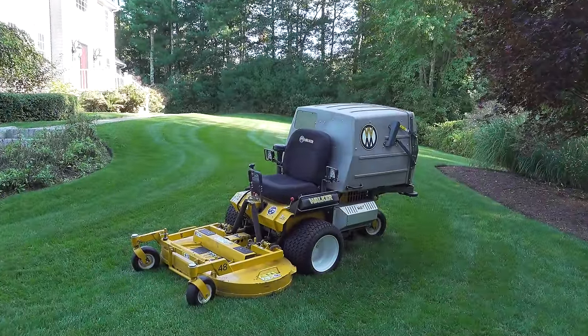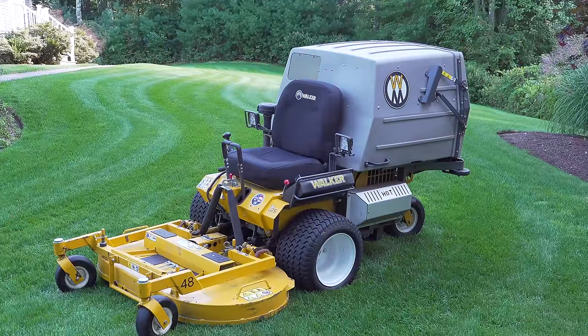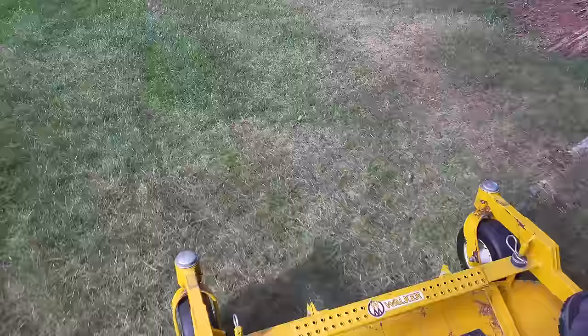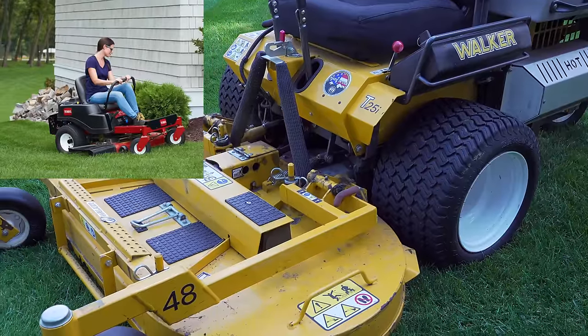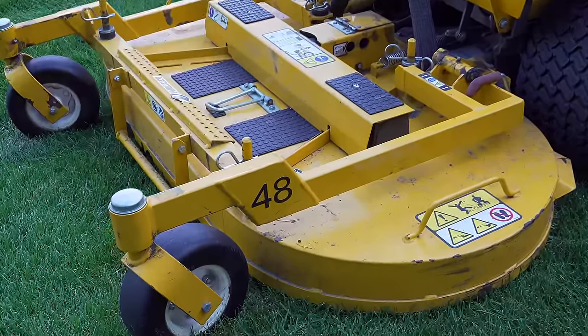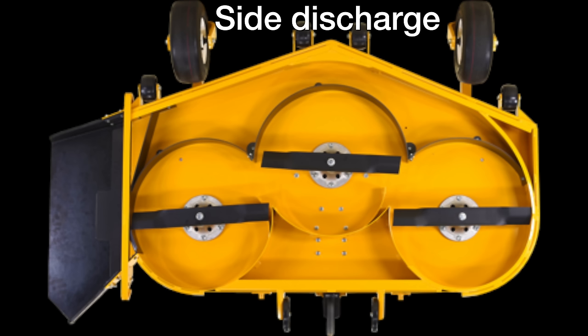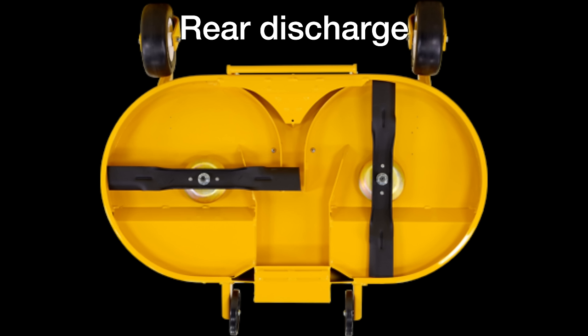All the Walker machines have the decks mounted in the front. A front-mounted deck has a bunch of advantages, and the first one is that you can actually see what you're cutting. When you're on a zero turn, you're sitting on top of the deck, but on this, you can clearly see where you're going to be. This is a 48-inch deck, and Walker has all kinds of options that can replace it, so you can get one that fits your need.